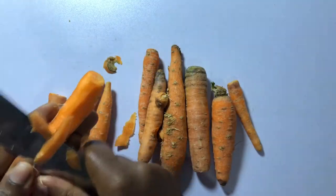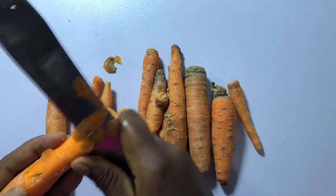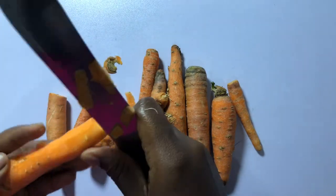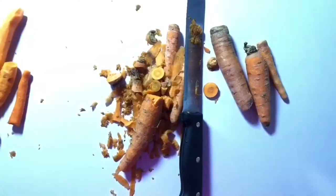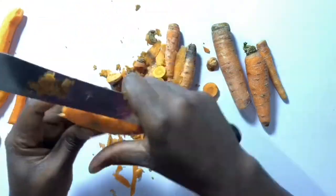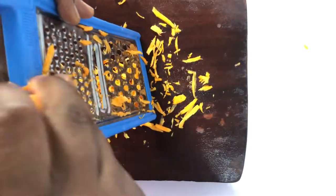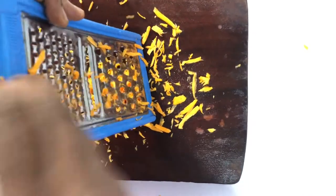We're going to be needing olive oil, carrot, and an empty jar. I got this carrot from the regular supermarket here in Abuja, but you can get it at your local market or anywhere around. Same with the olive oil. I'm going to start off by grating our carrots, but before we grate them we have to take out the skin.